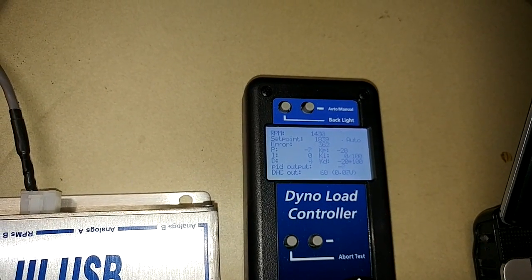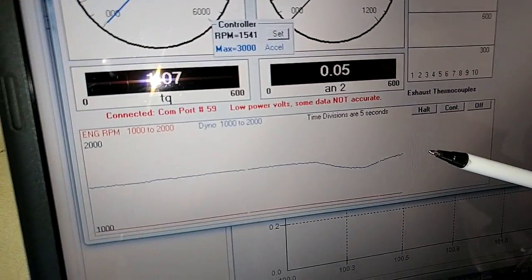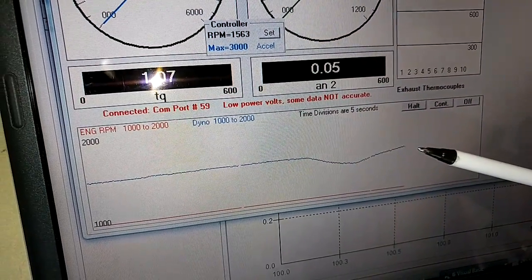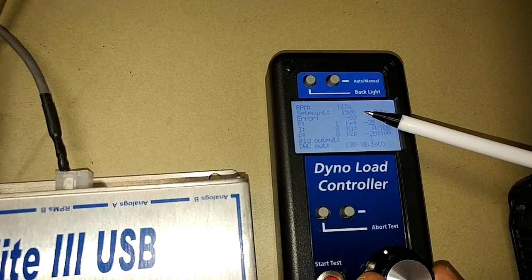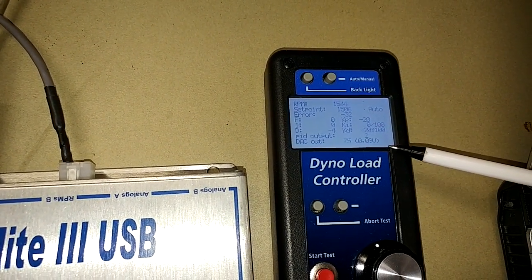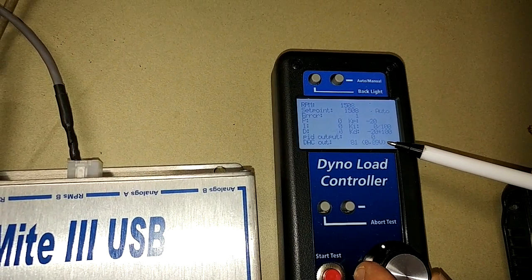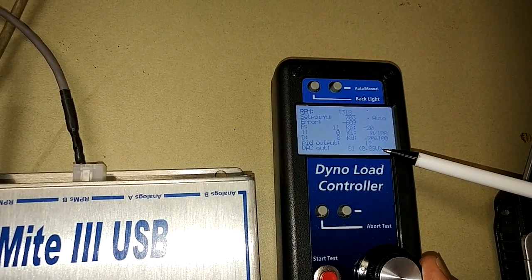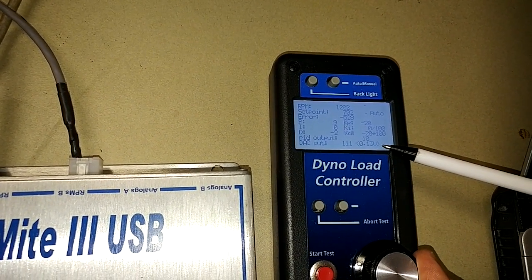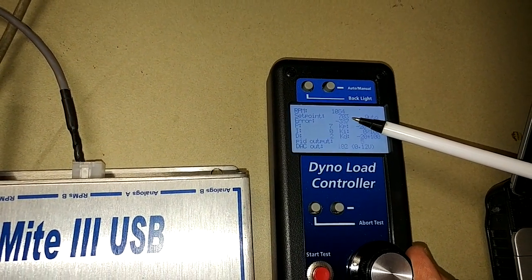And if I bring this back up, you can see the dyno RPM starts going up again. You can see on our trace recorder exactly what happened. Going back to our controller, you can see this voltage coming out. If I dial the RPM down, you'll see that voltage go up. That is because it's saying it needs to send voltage to be absorbed by the dyno to bring the actual RPM down and try to match the set point.